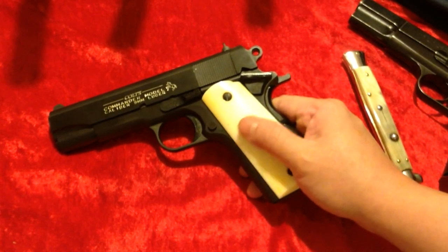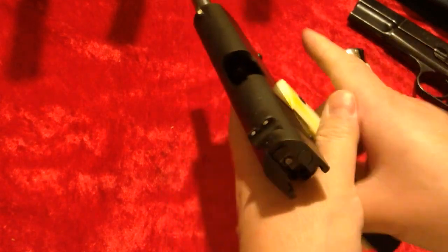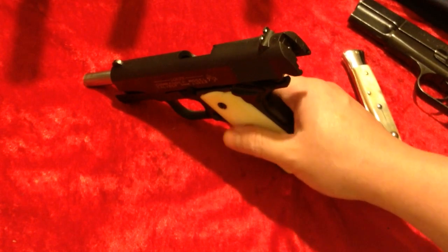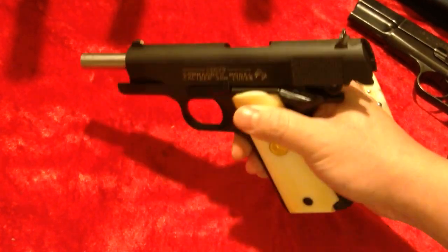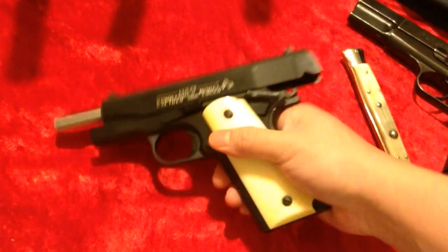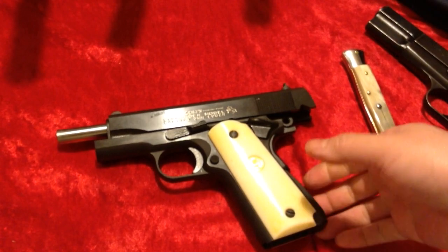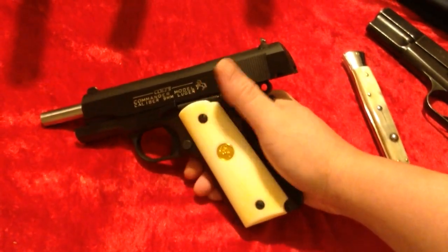I know some people think it's sacrilegious to have a 1911 in 9mm, but I don't — I'm always open for new ideas and always looking for different things. Being a big fan of the Browning High Power myself, this is absolutely something I want to explore.